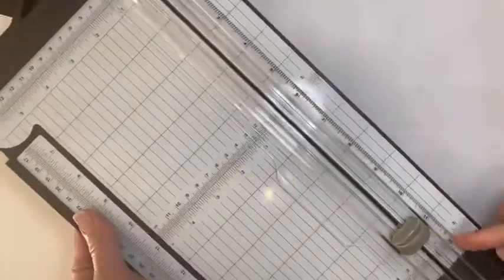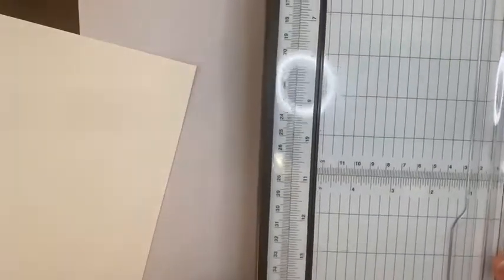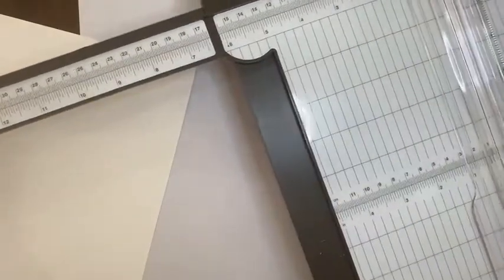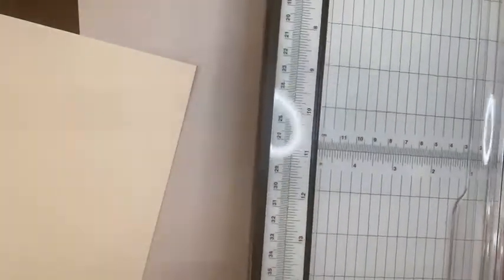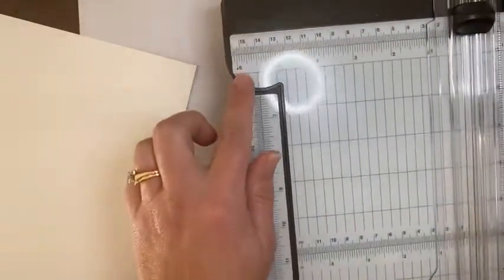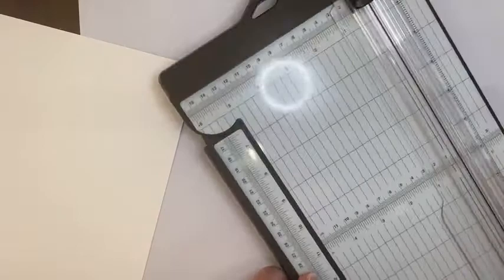It's nice because it measures 12 inches along the arm here that lifts up, and then there's this piece that you can extend all the way out to 17 inches. So it's a really big space that you can cut. Honestly, most of the time I have the arm down because I usually don't go beyond six inches, but it's nice to know it's there if I need to.